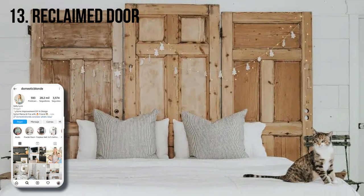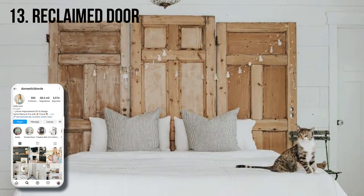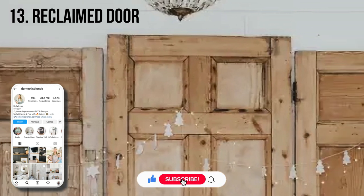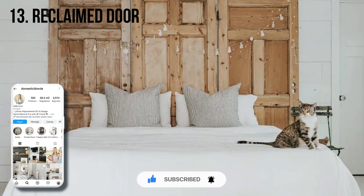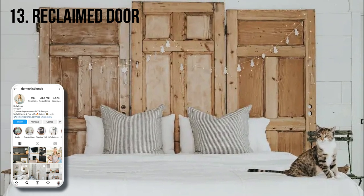Britt Hislip said these three doors were originally covered in multiple layers of oil-based paint. She stripped and sanded until she got them down to their current refreshing color, which looks especially stunning in front of crisp white walls. Hanging from her DIY headboard is a strand of handmade ceramic ornaments that she made into a garland.